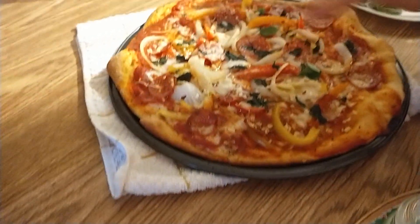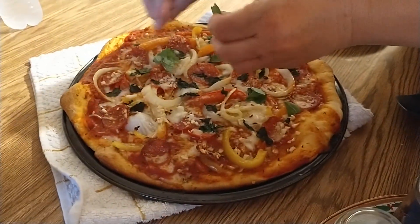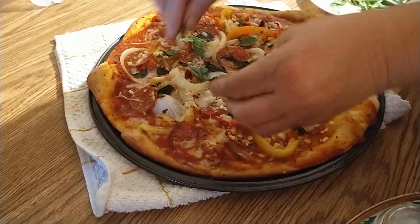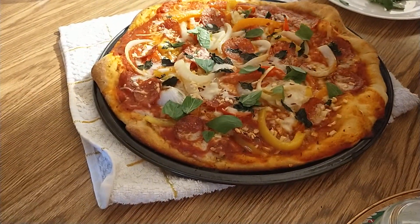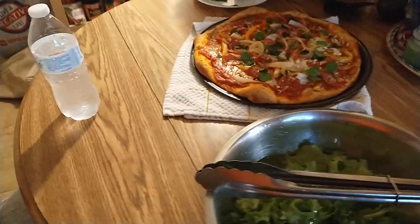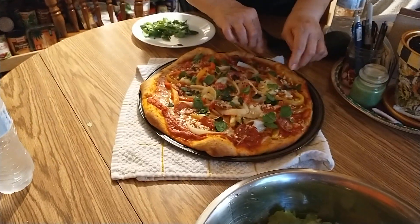What I like to do is put more basil on top, even though basil was baked into it — I am a basil fiend. I do like to put basil in my salad too. Mark isn't crazy about it, but I am. I like the flavor.